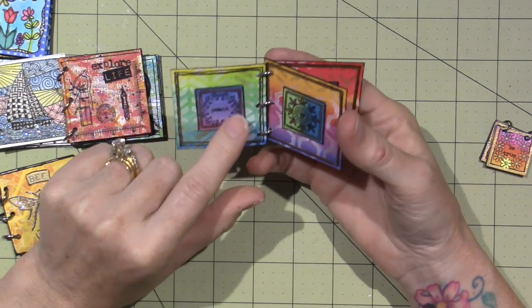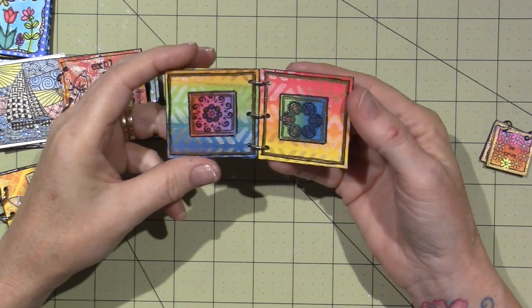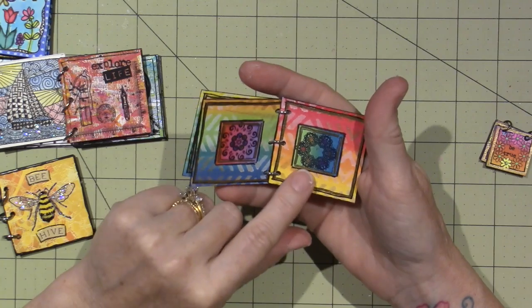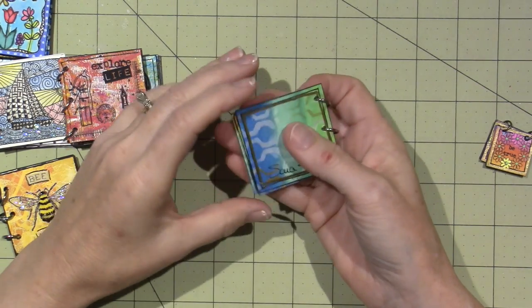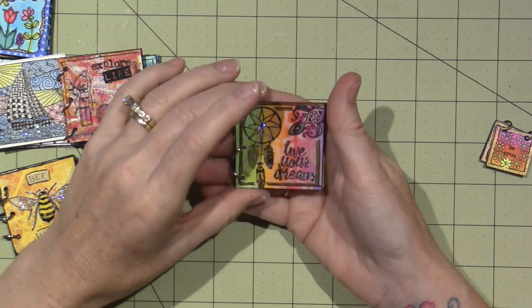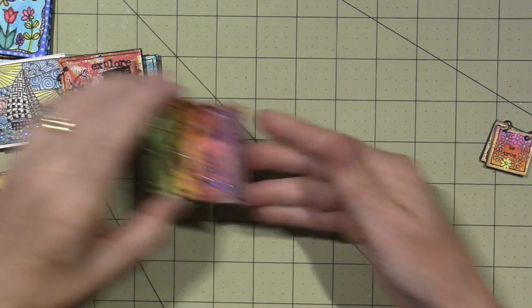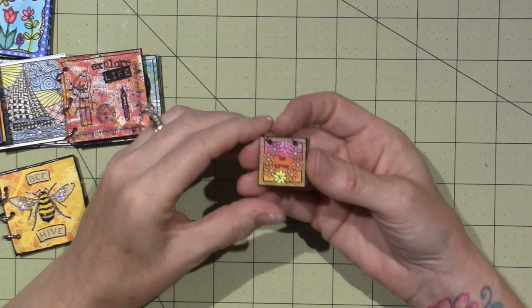I stamped each one of the inches, put a piece inside that one, and I think there's a word on some of them. I colored some of them in with gel pens. This is my boho one — I added stickles; you gotta add stickles.